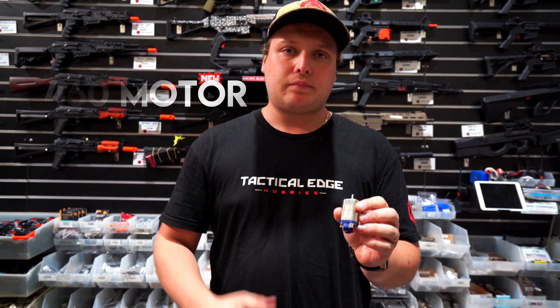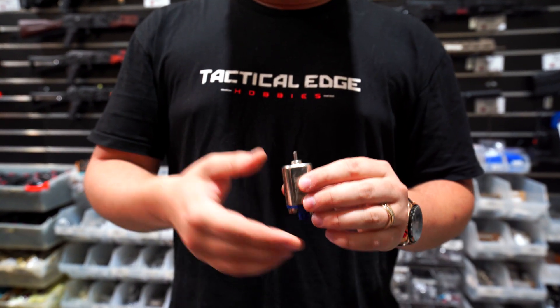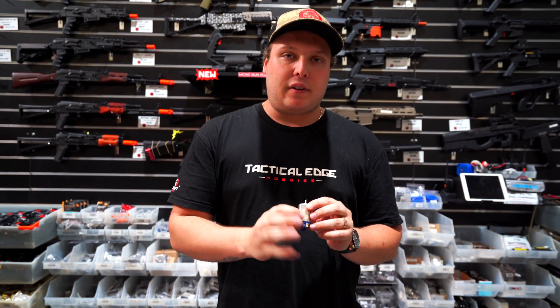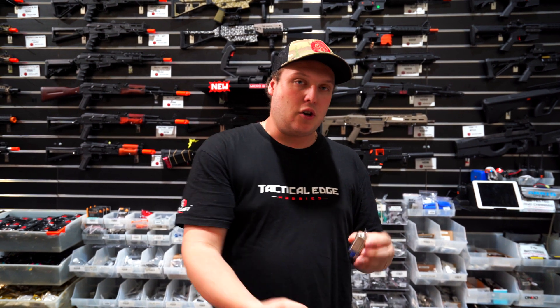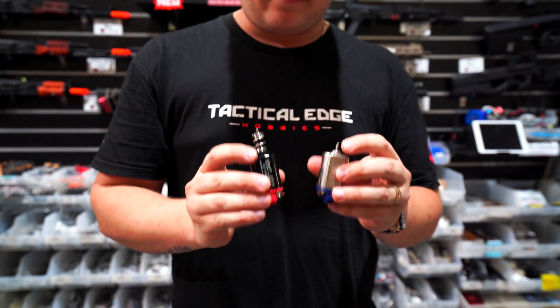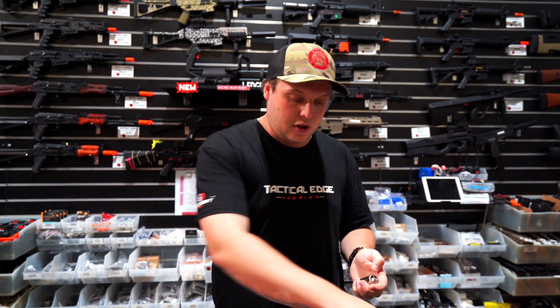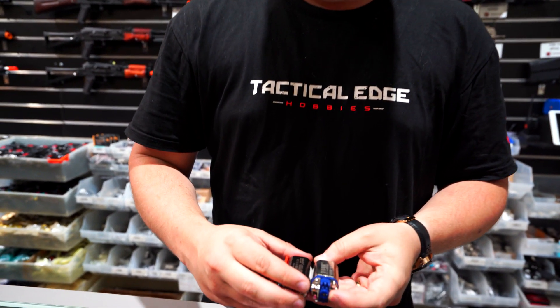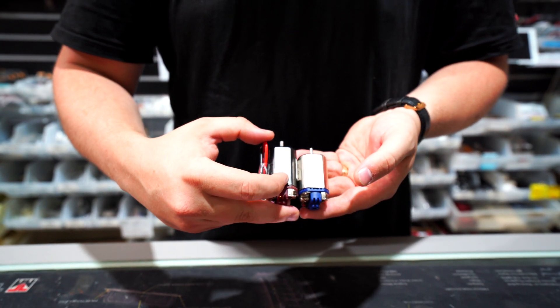The next level up was a 460 size motor, which we see in our Gen 8 M4 gearboxes — it's this little one here. It's got the same shape as a 480, which I'll explain. Between 380, 460, and 480, the number refers to the frame size of the actual motor body — not the whole size, just that section. If you line two motors up together you can see one is taller than the other: that one's a 460 and that one's a 480.